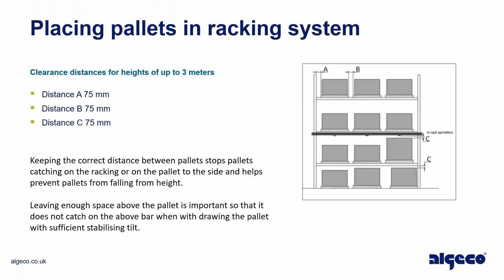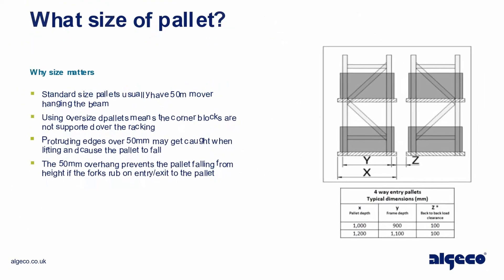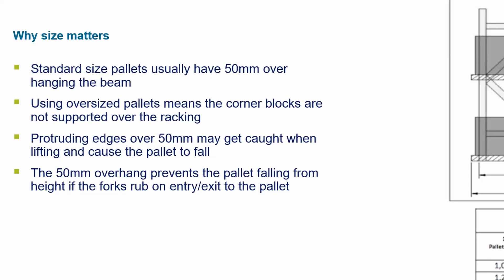What size of pallet — why size matters. Standard size pallets usually have 50 millimeters overhanging the beam. Using oversized pallets means the corner blocks are not supported over the racking. Protruding edges of 50 millimeters may get caught when lifting and cause the pallet to fall.